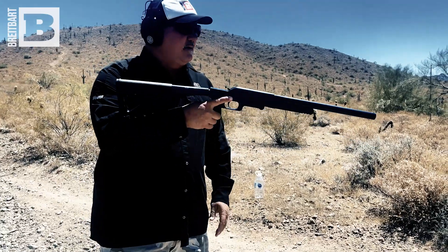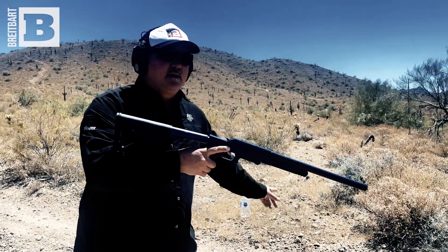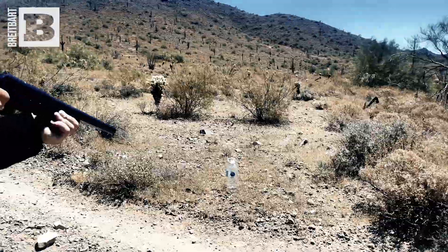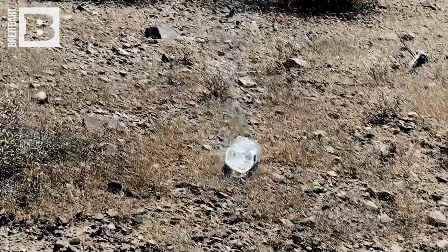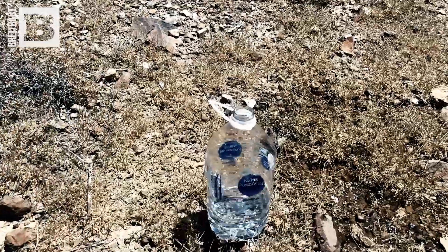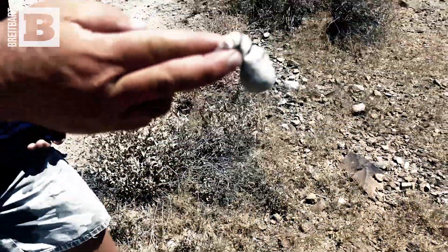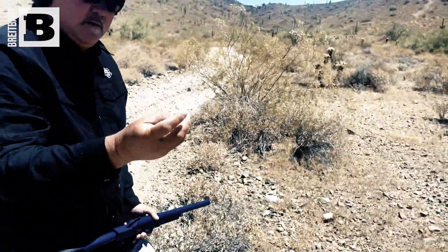Cock it like that, you're ready to go. Going to take the beanbag to the water. Here's the beanbag — bounced right off the water. That would freaking hurt.